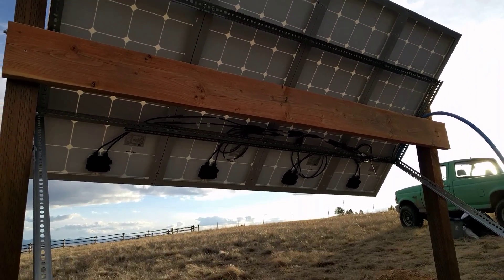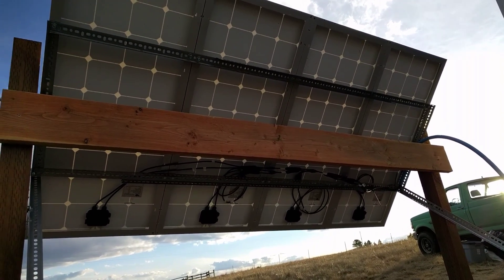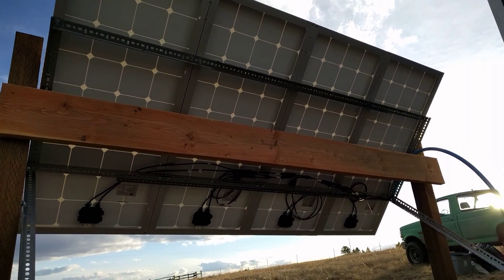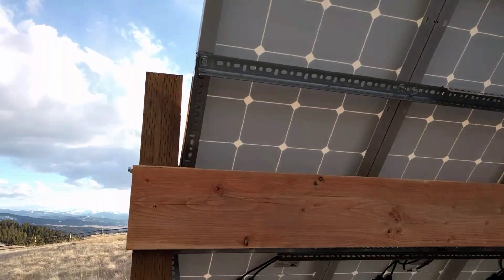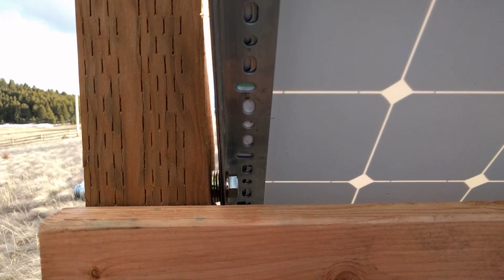I just got a bunch of pieces of that angle iron and stuck it together in a square that you can see. The panels are in portrait layout, so they run across the frame, and then the frame is mounted right here in the middle so it can rotate.